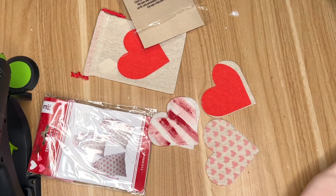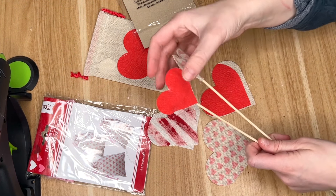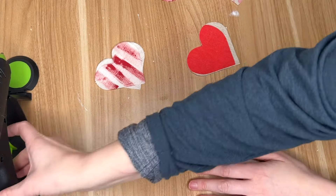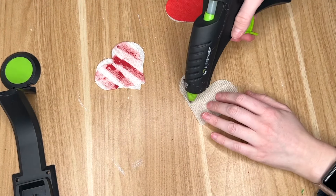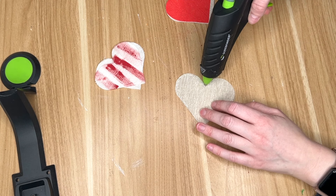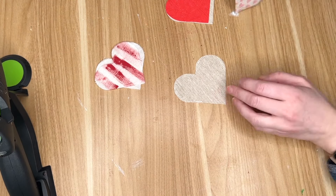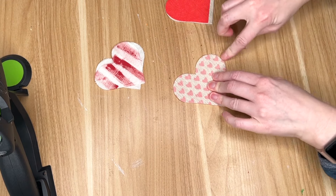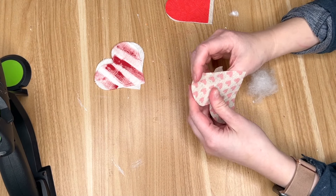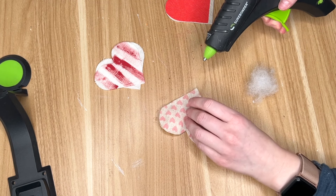I also cut out some hearts out of some muslin fabric that I had and painted on some red stripes. To create the heart pillows, you are going to take the back part of your heart and just go all the way around with some hot glue. I started off by just putting the hot glue on the upper half and then placing it down on the fabric. I also really tried to push outwards so that the hot glue didn't seep inwards and kind of lose that heart shape — just a little tip. Then I went in with some filling that I got from Joann's.